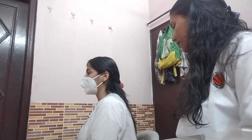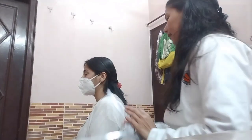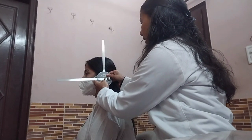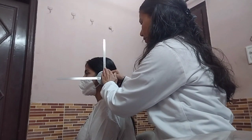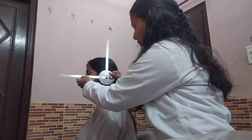Now we are going to measure the cervical extension. The normal range of motion for cervical extension is 0 to 60 degrees. Patient position will be the same — back and feet supported. The axis will be at the external auditory meatus, the stationary arm perpendicular to the ground, and the moving arm in line with the base of the nose.